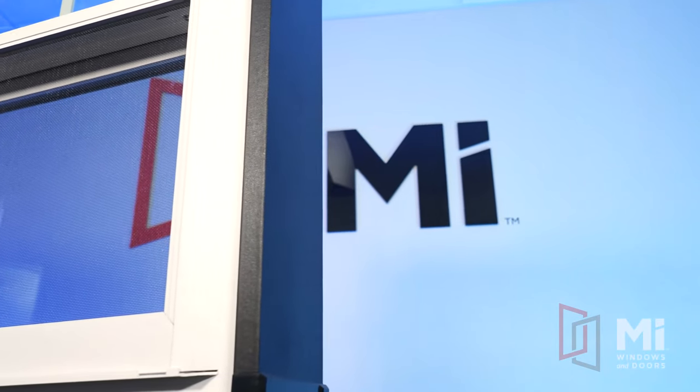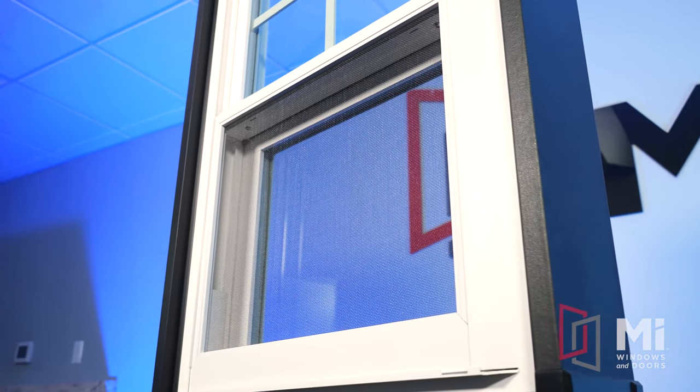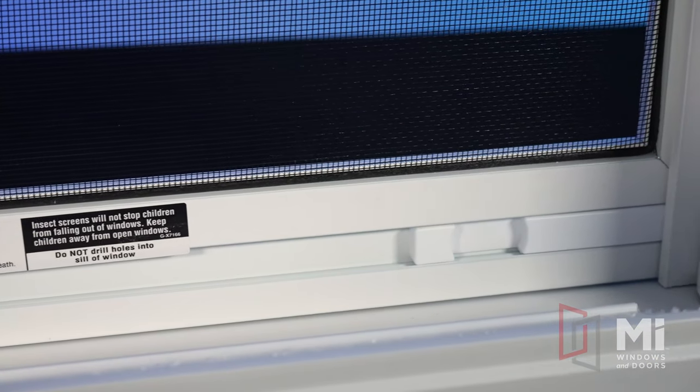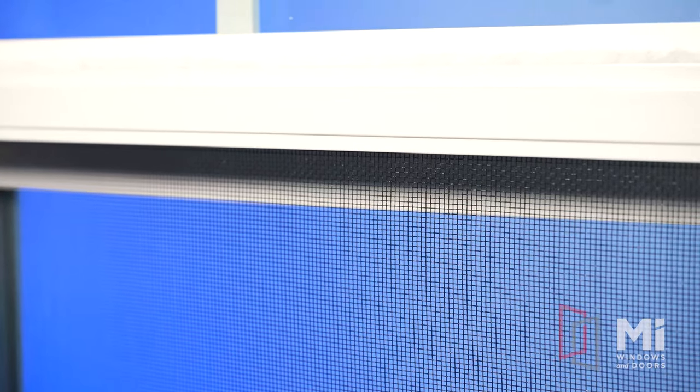Moving on to the screens. The 1650 comes standard with our latching extruded half screens. These screens have clean, mitered corners. The spline is located on the interior, increasing the longevity and reducing exposure to the elements. The clarity mesh provides an uninterrupted view with the tight weave and stronger material compared to others on the market.